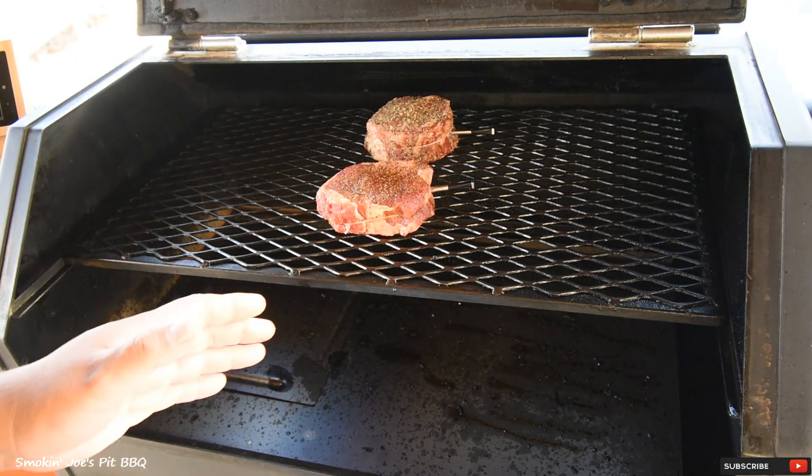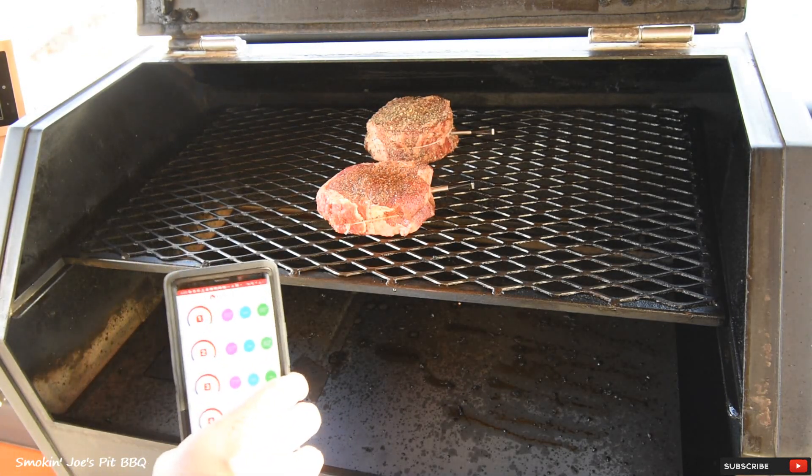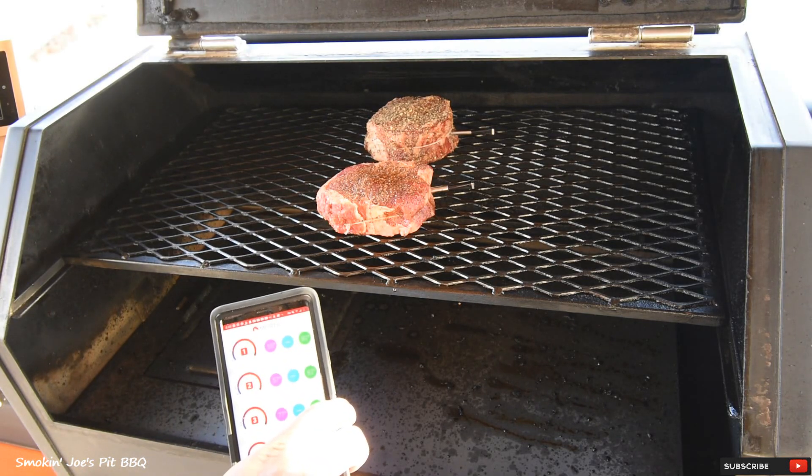I do have my damper all the way in, and I am using B&B Championship Blend pellets. I do have my meter probes in there — the number one probe is the two-inch thick cut steak, and that steak is at 55 degrees internal.